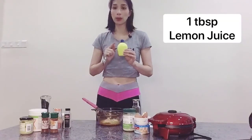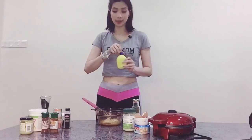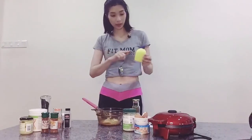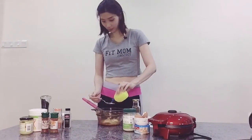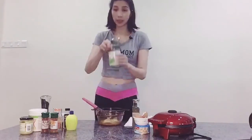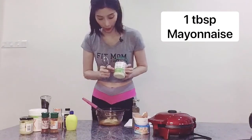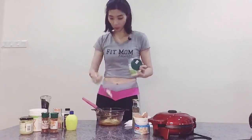I will use one tablespoon of lemon juice. You can take it from fresh lemon juice, but I will use the bottled one. Then take one tablespoon of the mayo — I use the 100% avocado oil based mayo. It is also one tablespoon.